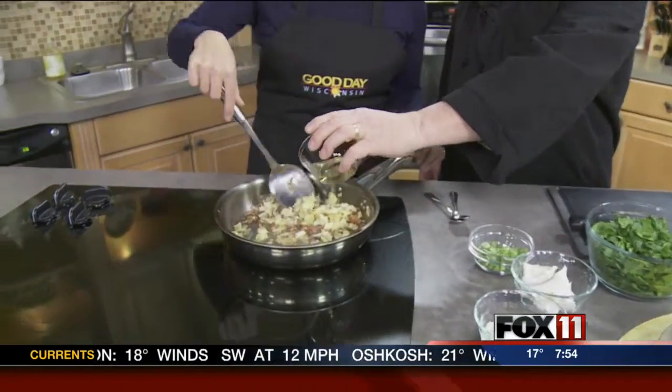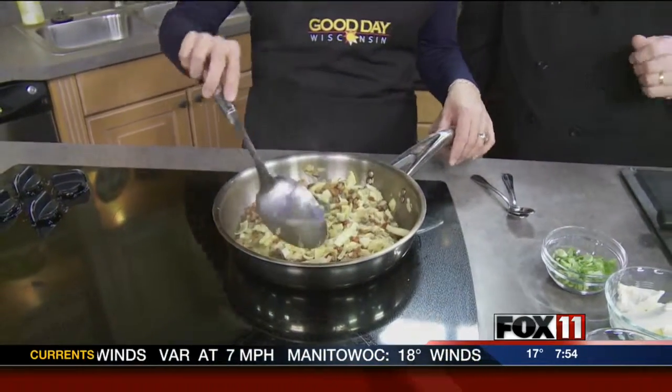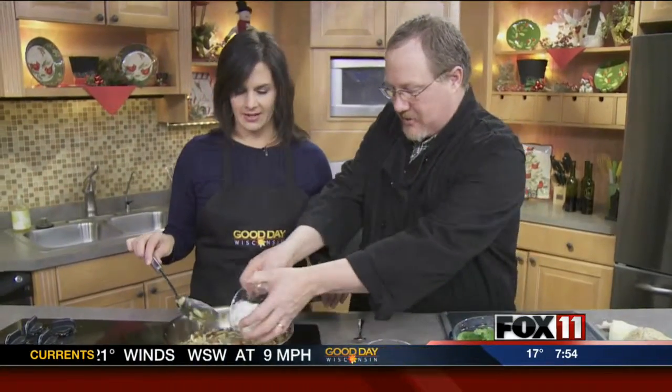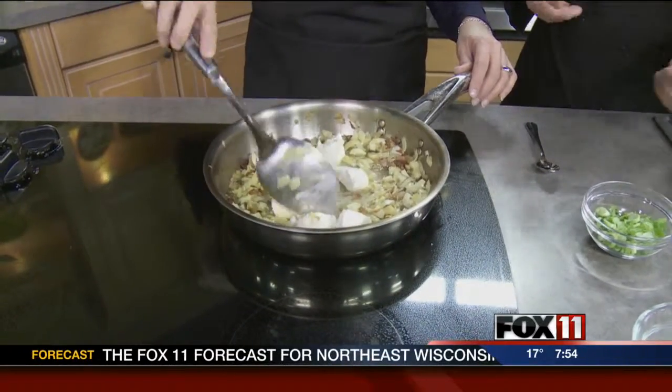Now we add our wine. I'm putting a little chardonnay in here. Could you use a Sauvignon Blanc? Yes, you could. Now once we've got that in there, I've got a half a cup of cream cheese and we're going to add that in there. What we want to do is just kind of break that up and stir it around, and that will give us our base.